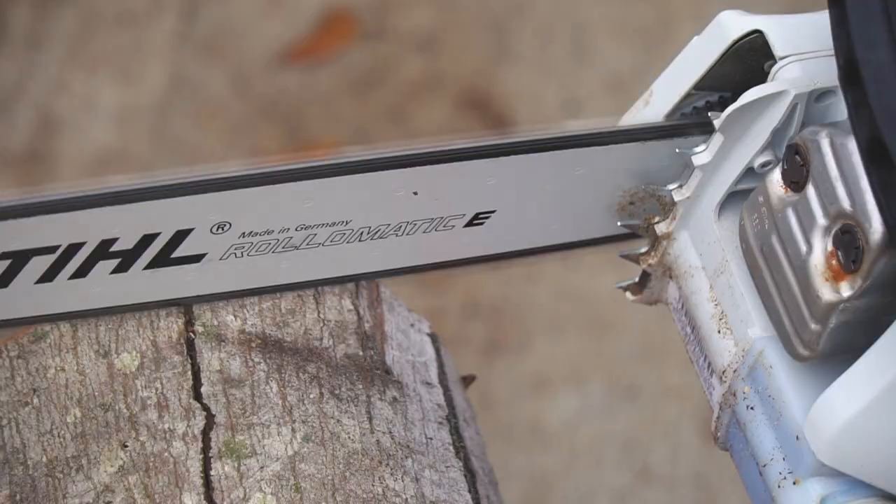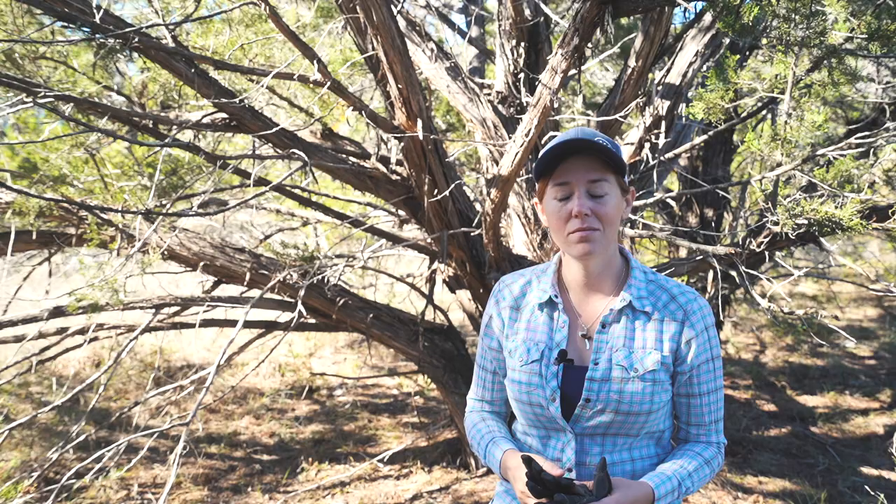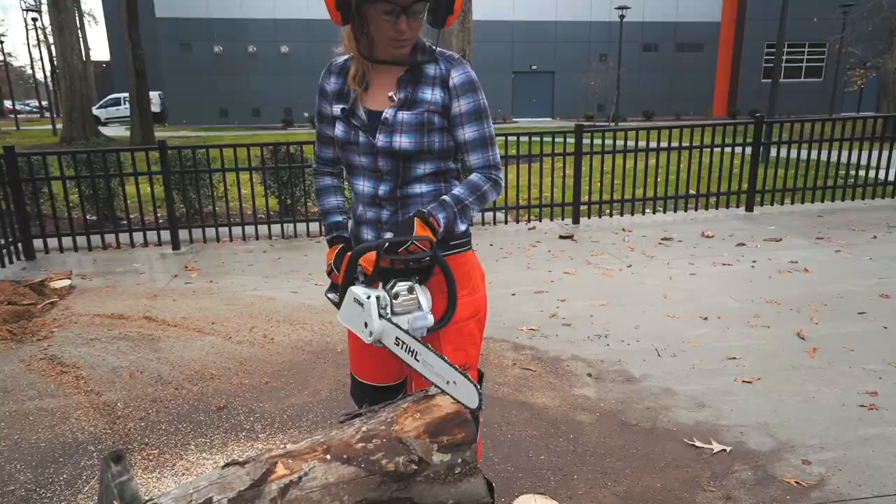When you lower the bar into the cut, you're aiming for the back of the saw to hit first and sink in so that you can use the bumper spikes on the body of the saw to grab into the wood, so that when you pivot the bar forward, it'll dig in and aid in keeping the saw engaged.